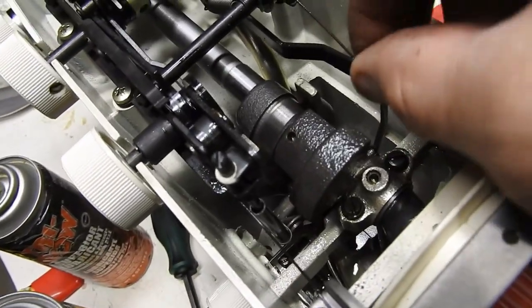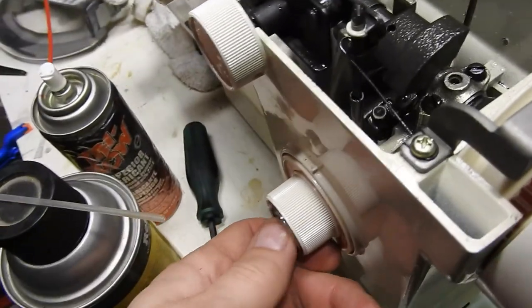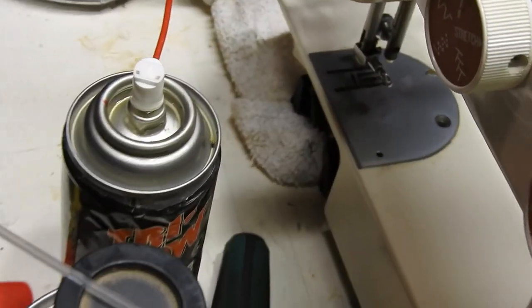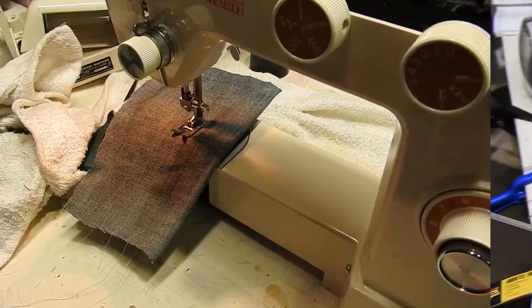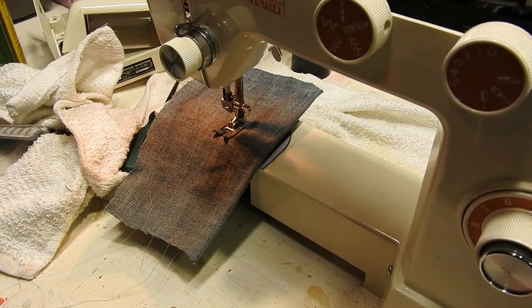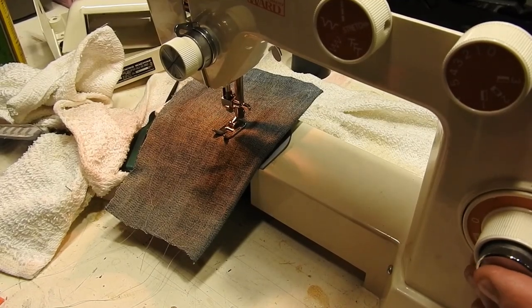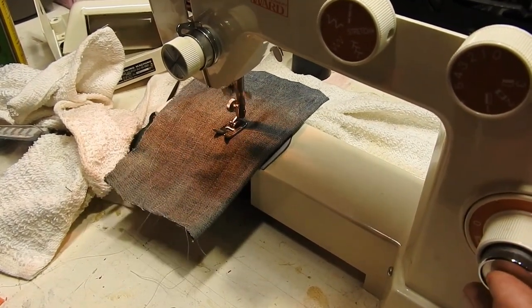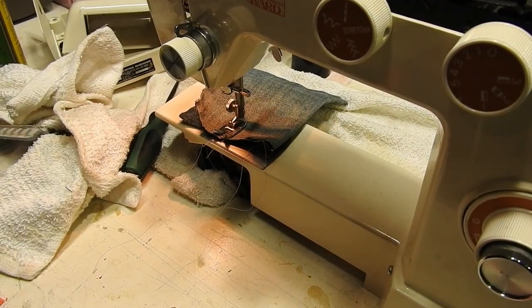I figured out it was a little piece right here that we kept working out. I can see now the reverse button is actually doing something over there, and I can see the feed dogs moving. I put the foot back on and powered it up — at 8 stitches per inch straight stitch, it's going forward, hits reverse going backwards, then forward again. Shortening up the stitch length works. Excellent — that worked!